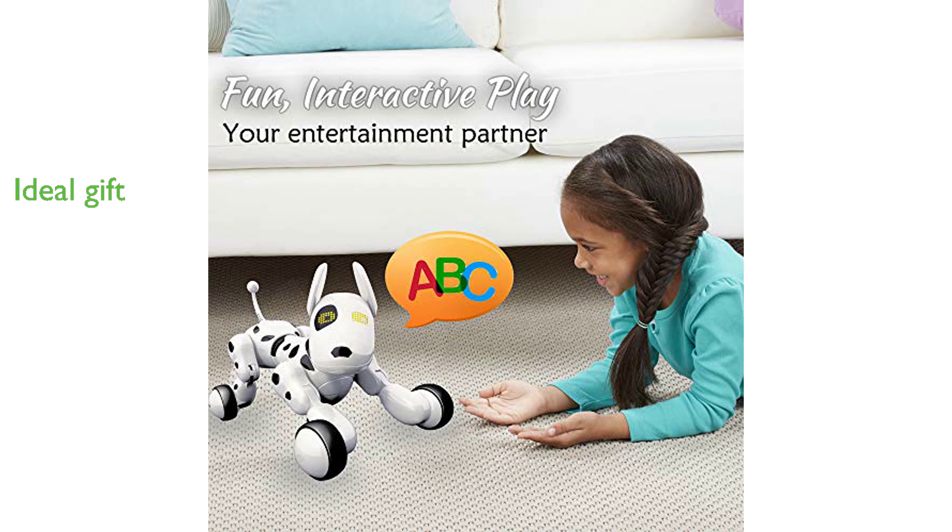This interactive toy makes a perfect birthday or Christmas gift for children between the ages of 2 and 7 who love technology and dogs. With a one-year comprehensive warranty on craftsmanship, the manufacturer Dimple guarantees customer satisfaction and quality.